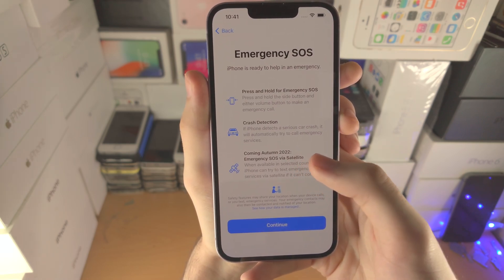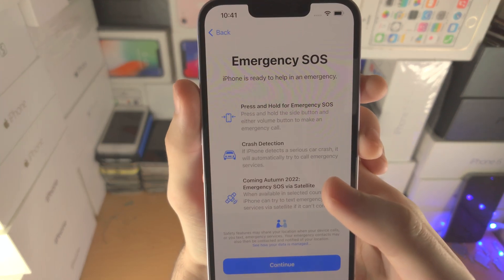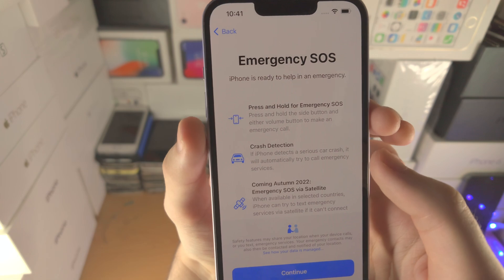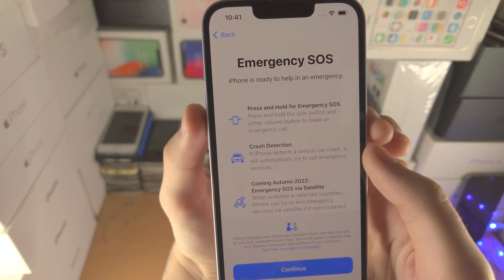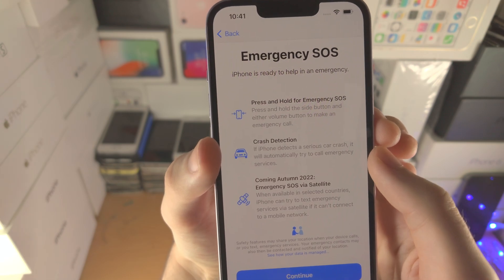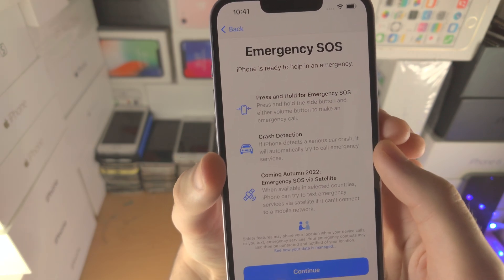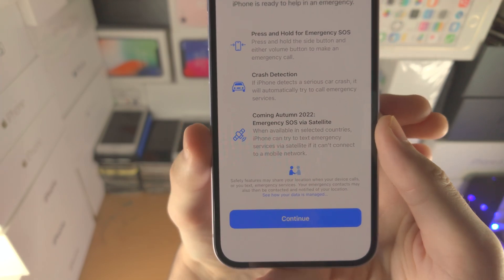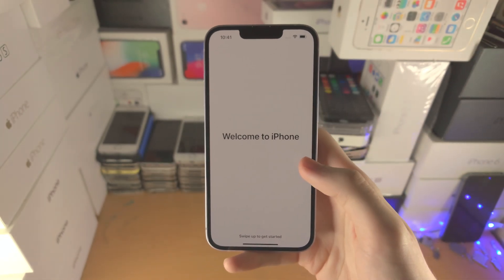Now we have Emergency SOS. If you press and hold the side button or either volume button, it will allow you to make an emergency call. You also have Crash Detection, which starts an emergency call if you're in a crash, and Emergency SOS via Satellite — though that one's coming soon. Tap Continue.